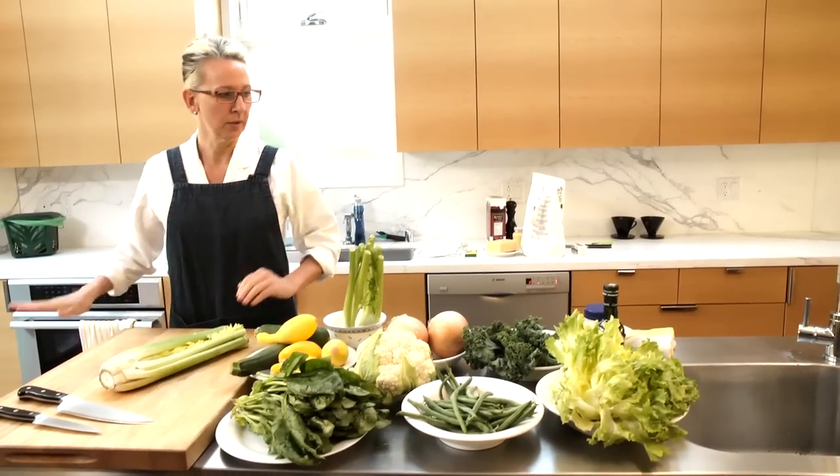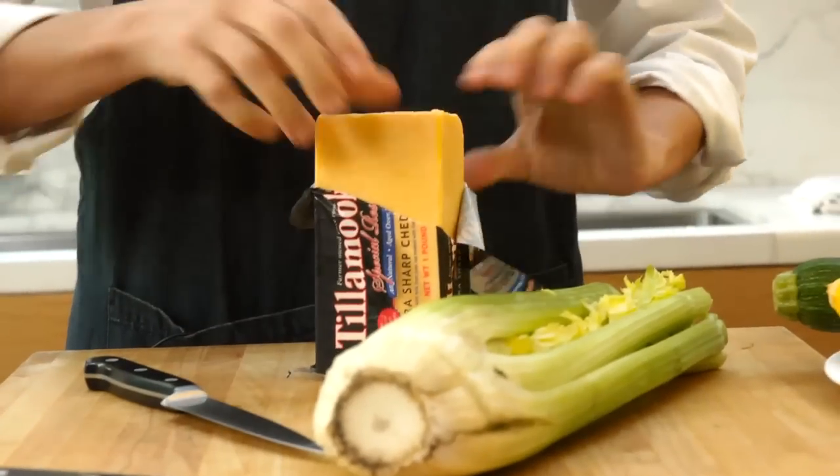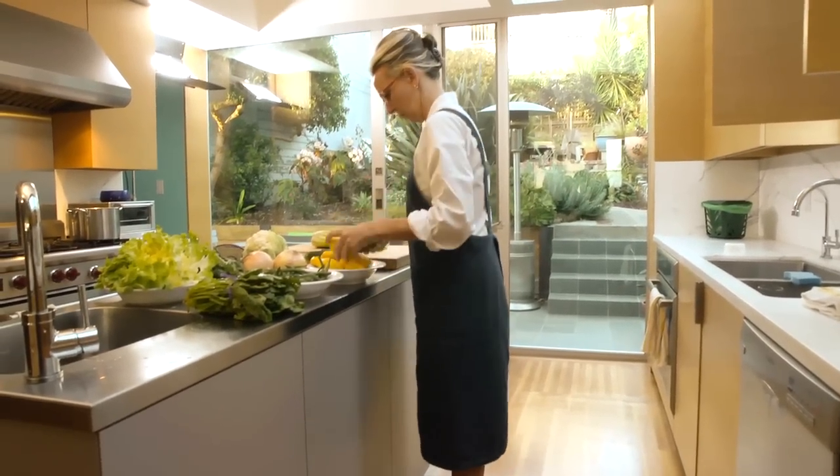I'm gonna make my annual traditional Christmas Eve dinner. The whole ritual is that we eat grilled cheese sandwiches and have very high-end champagne. My body screams out for some vegetables, so there's a big pot of soup.